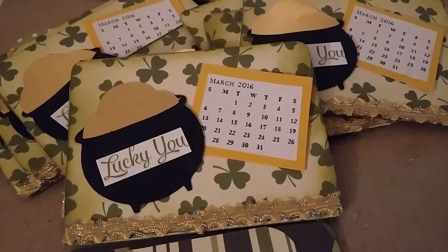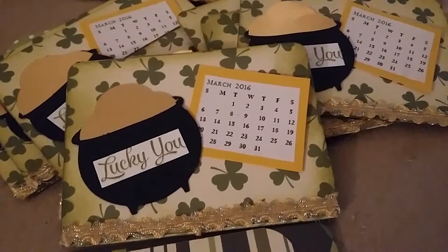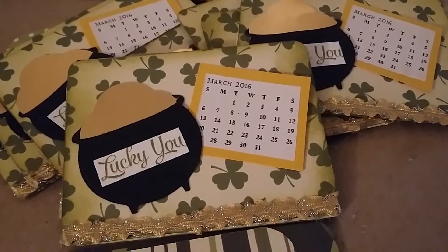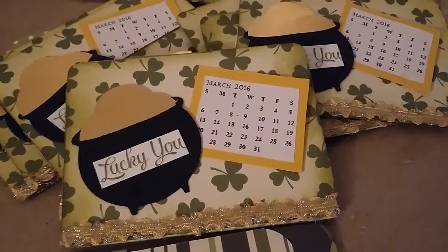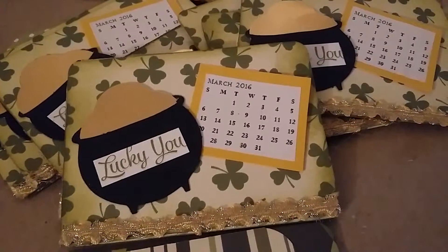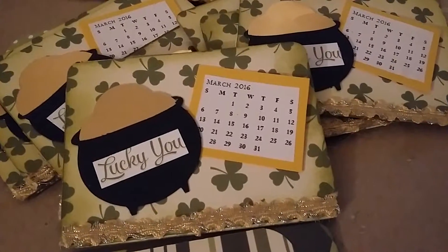It's 12 of us because there's 12 months in the year. We each pick a month and we do 12 of the same month. It's a 3x4 card and it has to be on something a little sturdy, but not too strong.